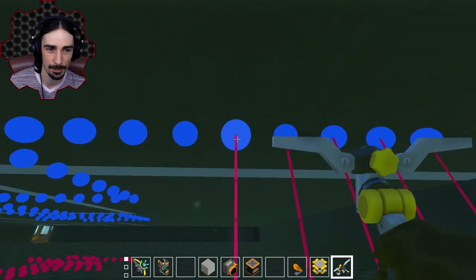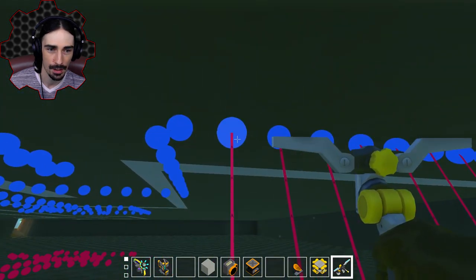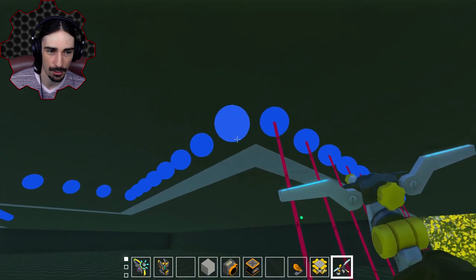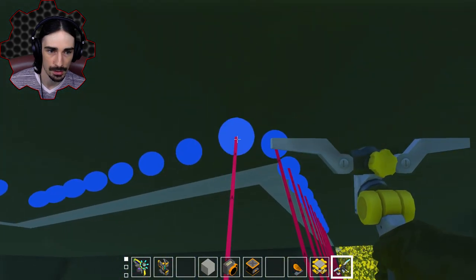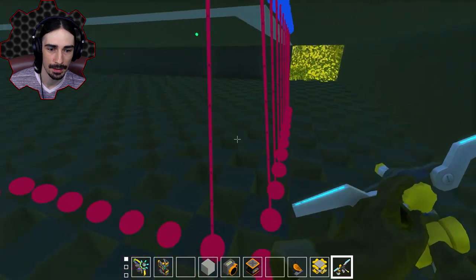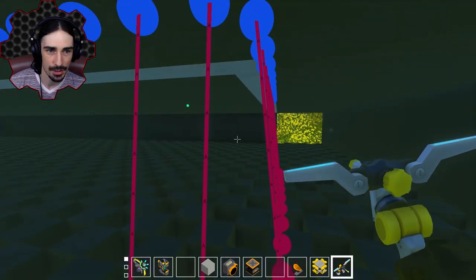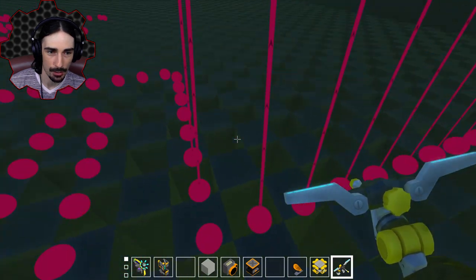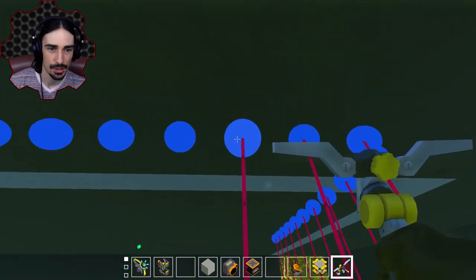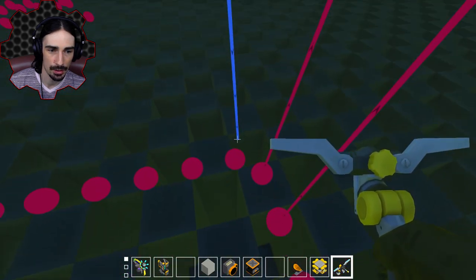Every single sensor just gets hooked straight up to the piston above it, but there might be some weird things on the corners. As I approach the corner — yeah, so if there's a sensor on the corner, that's actually going to be a little bit of an issue. This is where logic gates could come in handy. The corners are a little bit of a tricky spot, but for the sake of this video we're just going to skip hooking up the corners — it's less likely to be a problem than the walls. Just hook the pistons directly up to the sensor below them and you should be good to go.